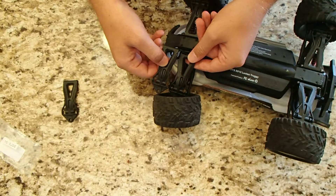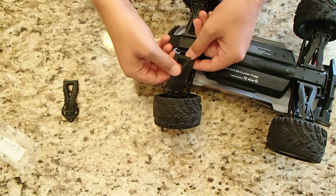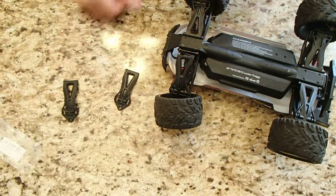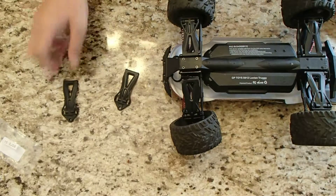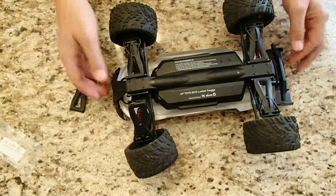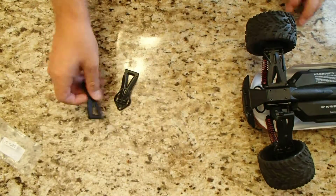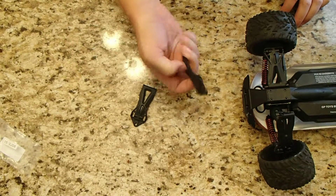The part looks identical, so it's obviously made probably in the same factory — probably just a spare part they've made strictly for the aftermarket. This is the same part that goes on all four wheels, so I don't have to worry about which one might break next or whether this is the right part.